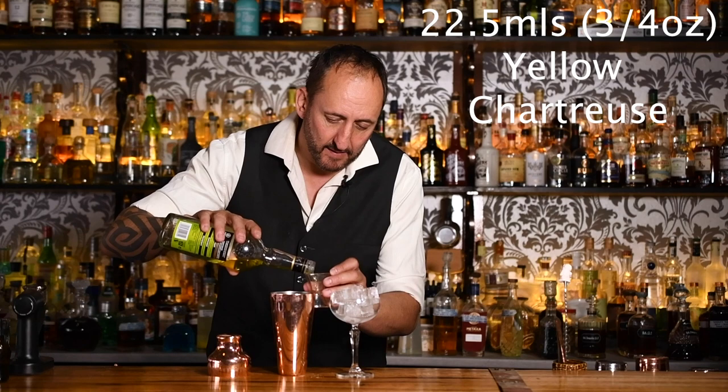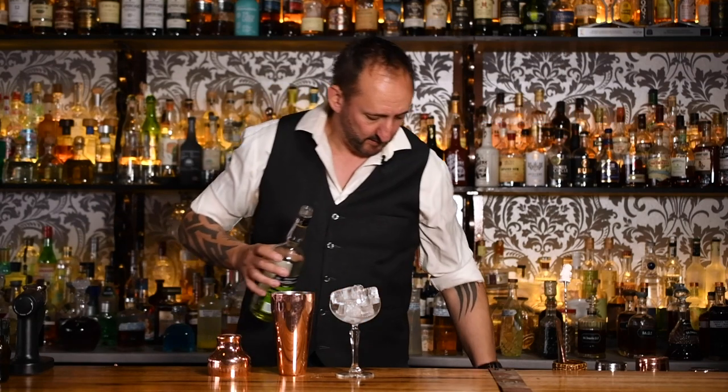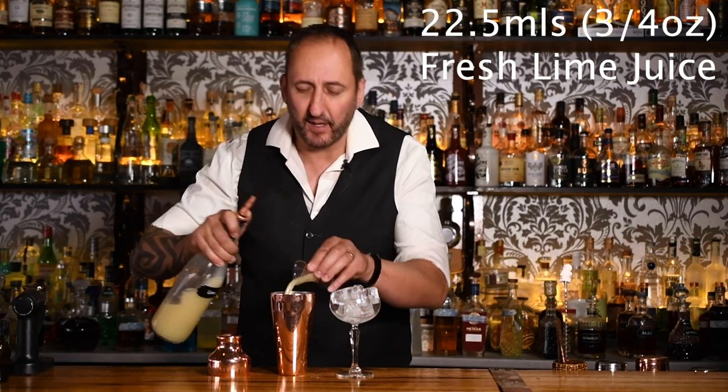Never tried this, but just by the specs I can tell I'm going to love it. Next up, 22 and a half mils of Yellow Chartreuse. And last but not least, 22 and a half mils of fresh lime juice — three quarters of an ounce.